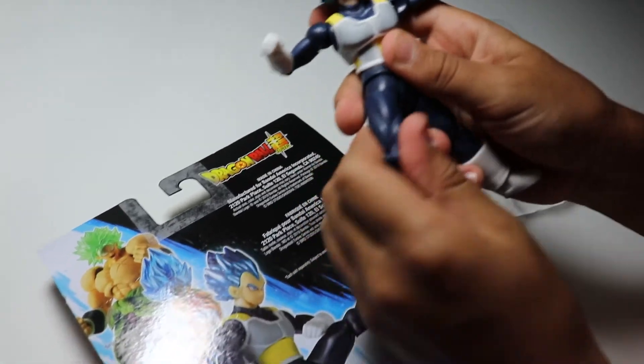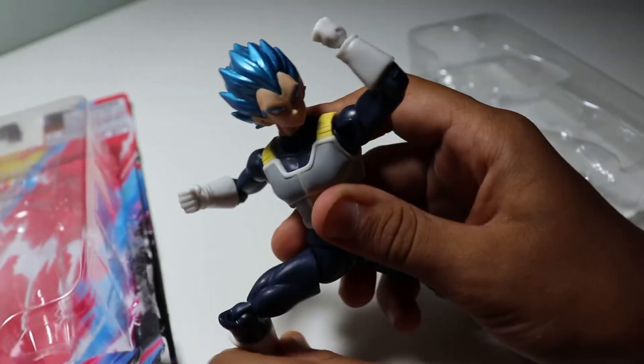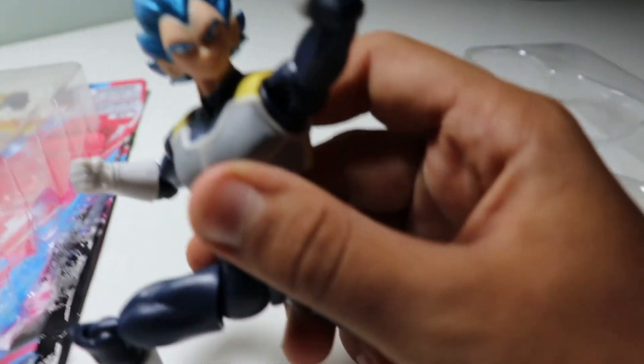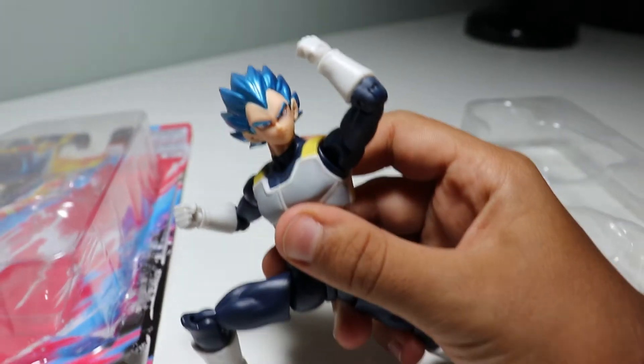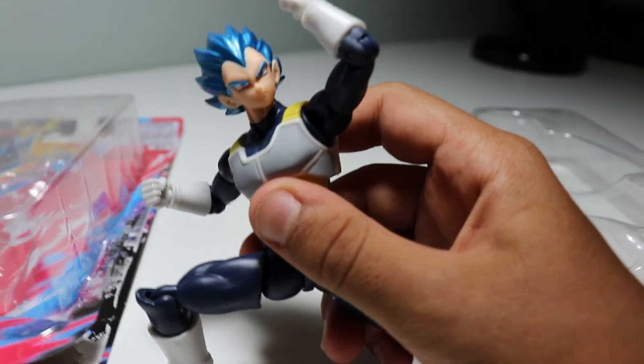No real accessories included — just him. And hit him with a pose. Dang you, Kakarot. Anyways, we're gonna go ahead and wrap this up. Bye. Bye.